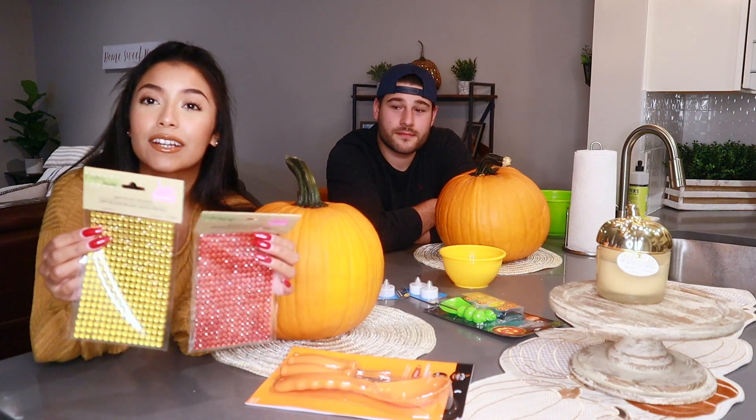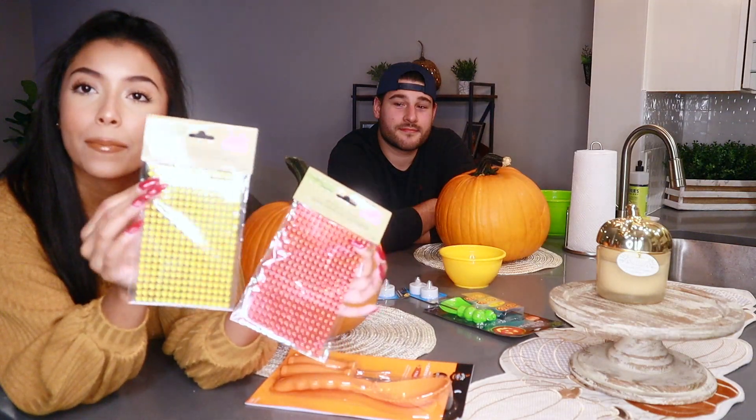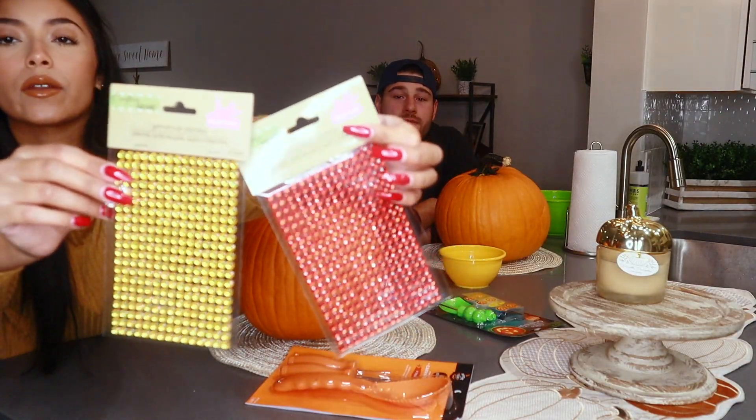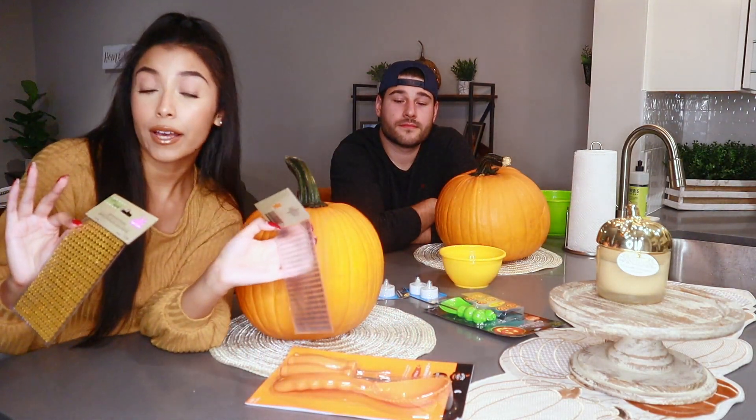Of course we got some tea light candles so we can light the pumpkins up at the end. Last but not least, what I'm most excited about are these gemstone stickers — I don't think Frankie's going to use these, but you guys know I love glam. I have these gold ones and these red ones as well, just so it's like orange, red, and gold fall vibes. So let's get started!